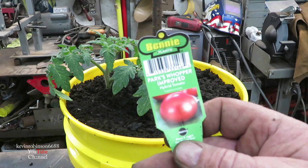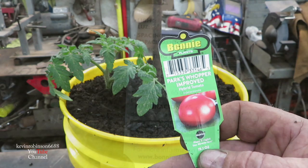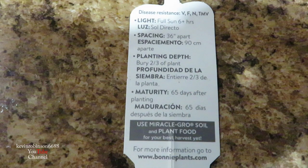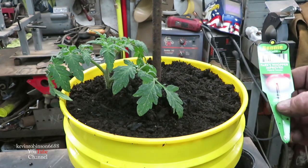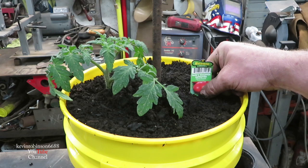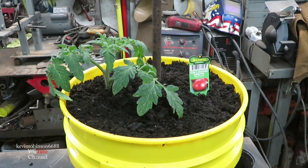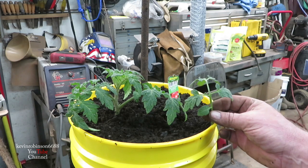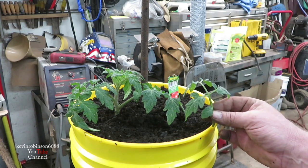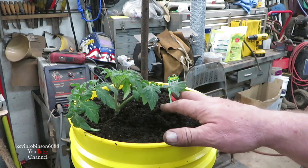This is the type of tomato — it's a Parker's Whopper improved hybrid tomato. I don't know much about this type because I've never grown it before, but pickings are a little slim out there and I grabbed it, so we'll see how it grows. At the end of the year when you see how well this tomato does, you'll know whether you want to buy that tomato again or if it grew good for you. One more thing — I don't know if you guys know it or not, but the tomato plant leaf and stem is actually poisonous. So if you're out there pruning them, you've got to watch the grandkids around the tomato plants. The tomato itself is good, but the plant, the stem, and the leaf are actually poisonous.